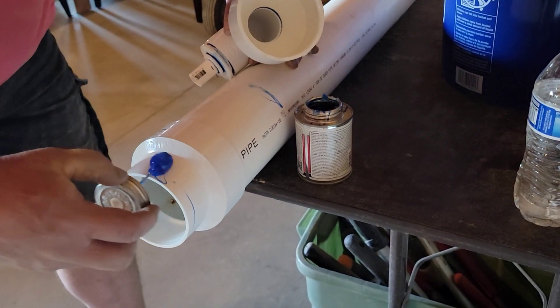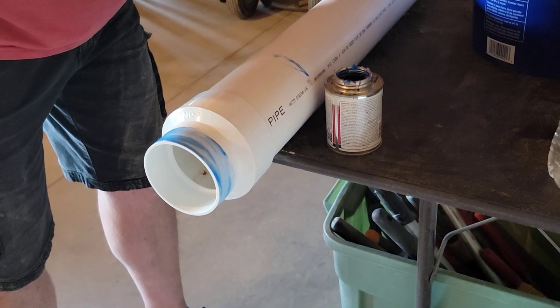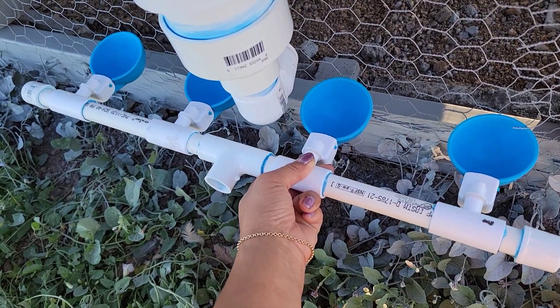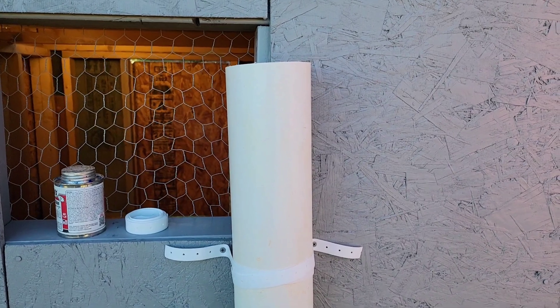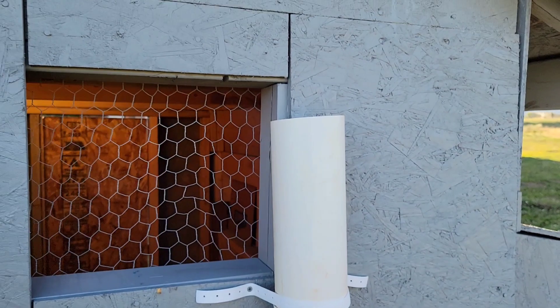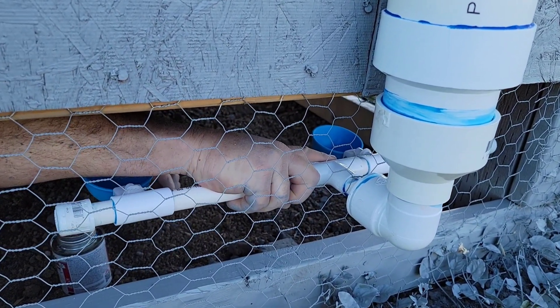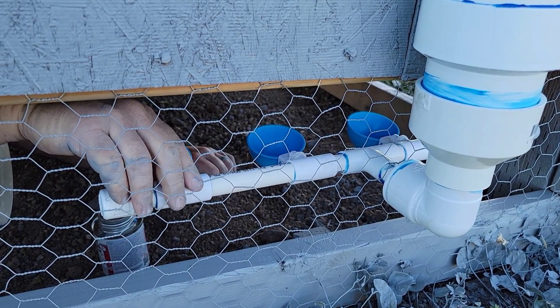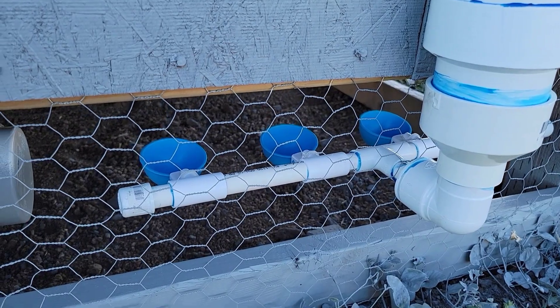So there it is. We'll finish up putting together the water system for the chicken coop and then go install it. Put that right in the middle — yeah, right there. We just installed the waterer, and this is the food feeder. We did this after painting so one's gonna be white and gray. Hopefully it's not too high — hopefully they can reach. The water comes out every time they peck this blue thing down.